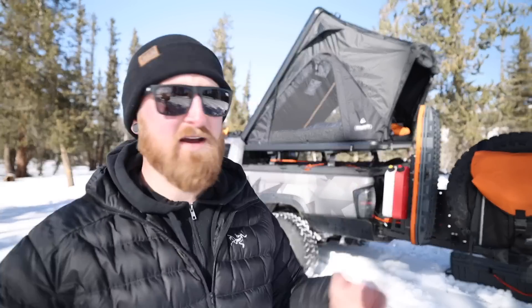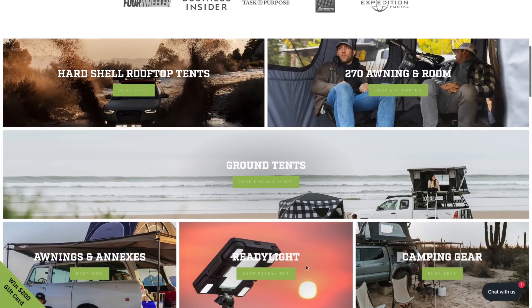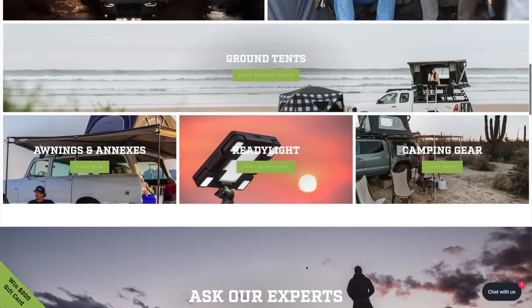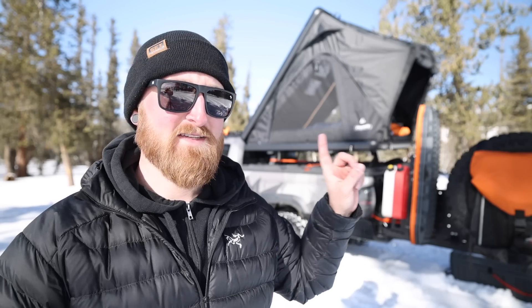If you guys have any questions on this tent please let me know in the comments down below — this is going to be the last time for you guys to submit any feedback. You're going to see me using this tent over the next couple of weeks along with a bunch of different tent reviews and winter solo camping content. Then early March I will have the first production model of my signature series tent, and I am so incredibly stoked to share that with you guys. Huge thank you to FSR for working with me on this project — check out their website for all of their different tent offerings.